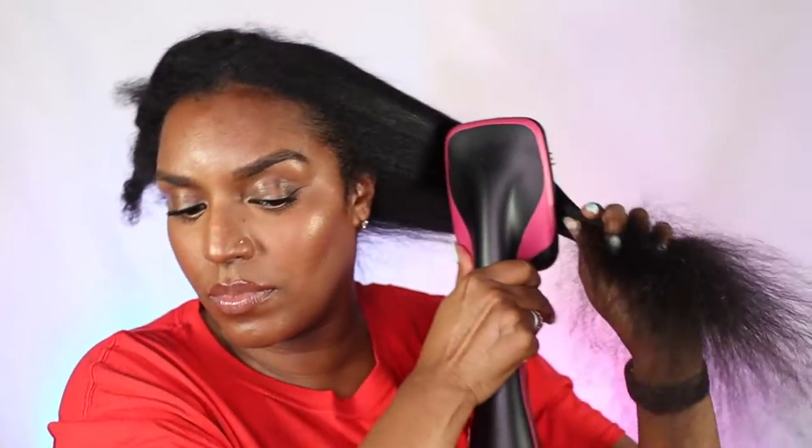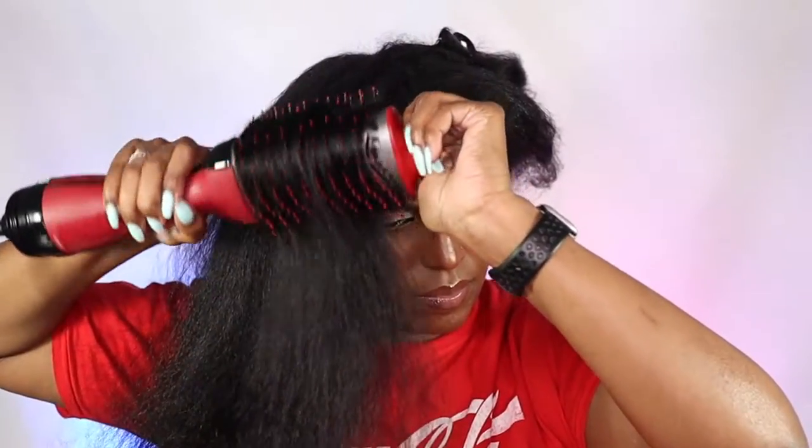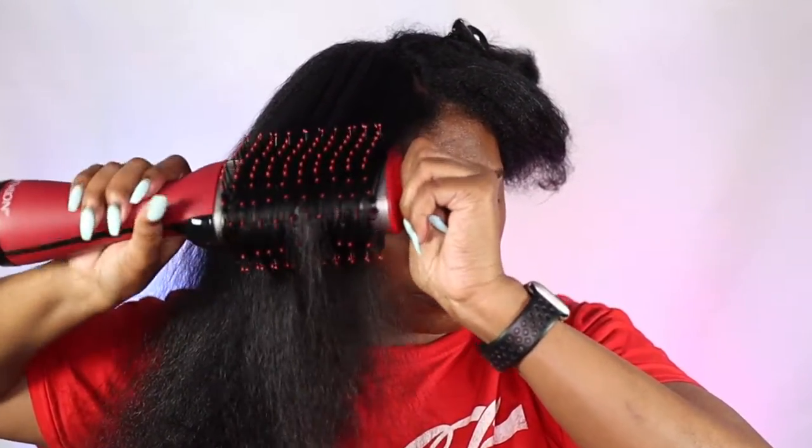Hey guys, welcome back to my channel. Today I'm going to be comparing the Revlon One Step Styler brush and the Revlon One Step Volumizer. I do have separate reviews for both of these hair dryers — I'll link those videos below — but in today's video I'm comparing them against each other to see which one comes out on top. My hair is freshly washed, shampooed, deep conditioned, and conditioned. On this side I'm going to use the Revlon One Step Styler brush, and on this side the Revlon One Step Volumizer.